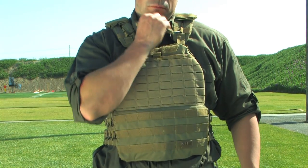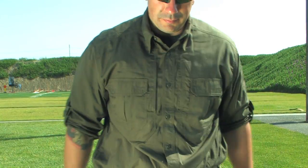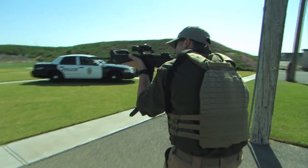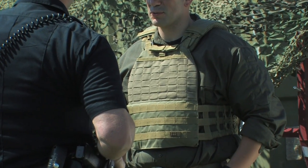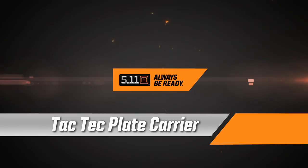The carrier also features a quick release system which allows it to be rapidly removed by the operator or a teammate. The TAC-TAC plate carrier provides a new level of functionality, comfort, and fit and is available through 5.11 Tactical and its full-line dealers. Always be ready with the TAC-TAC plate carrier from 5.11 Tactical.